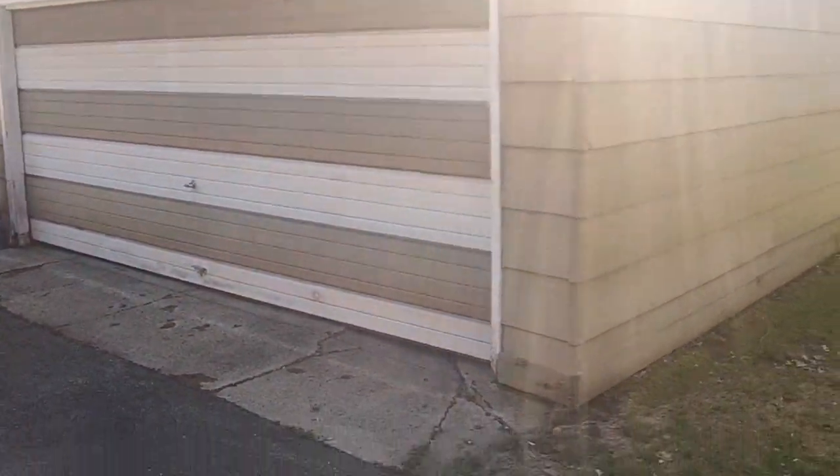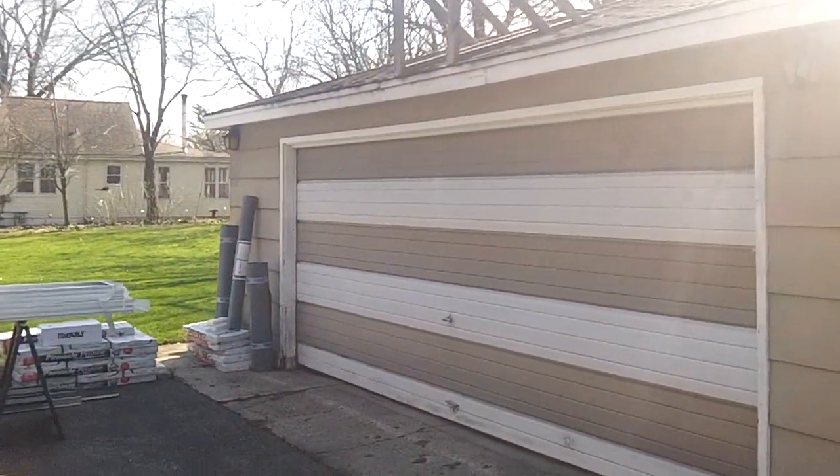Hey, how you doing? Garage Door Mike. Beautiful day out here today in April.